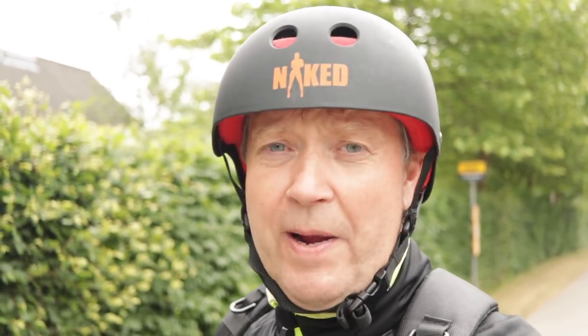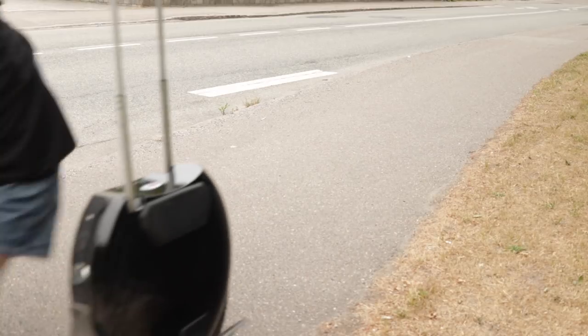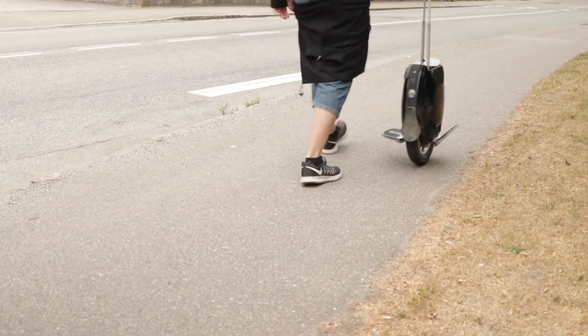A tad short of one kilometer, the wheel said stop — and when it says stop, it really means stop. It tilts back to around 45 degrees, making it completely unrideable. That's a good safety feature, but it was a little unpleasant to experience the wheel tilting back so hard. There's no other way around it than wheeling the wheel home with the handle.